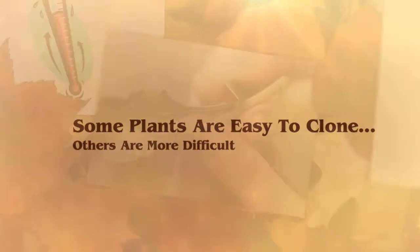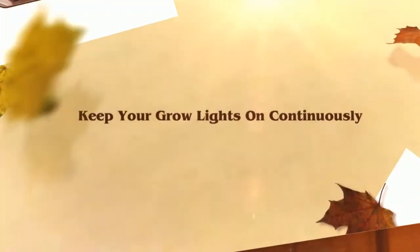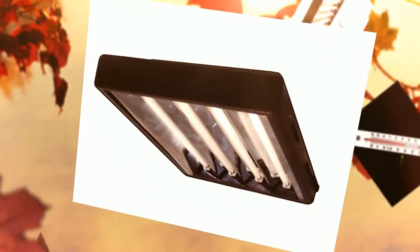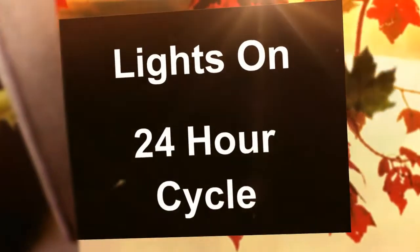Keep your grow lights on continuously. For seedlings and clones it can actually benefit them to receive a continuous 24-hour light cycle. Cuttings need carbohydrates in order to create roots, and a constant supply of light can help optimize photosynthesis to create those carbohydrates.